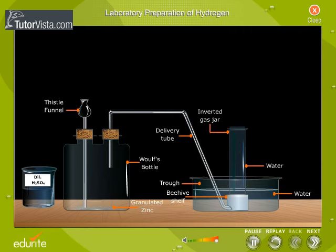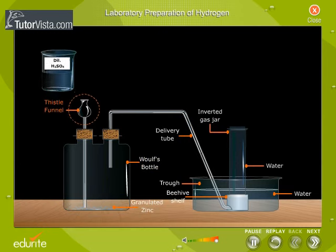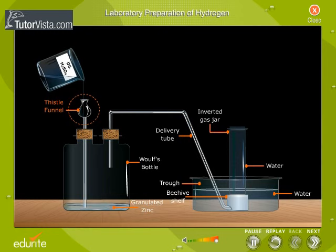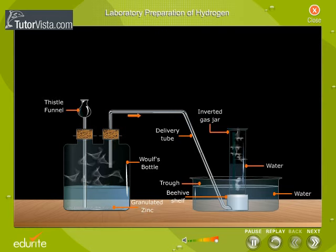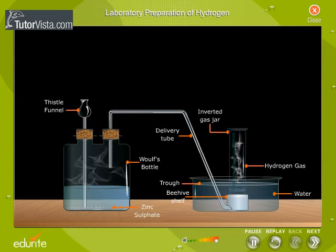Granulated zinc is taken in a wolf's bottle. Dilute sulphuric acid is dropped into the wolf's bottle through the thistle funnel. Zinc displaces hydrogen from dilute sulphuric acid. Zinc sulphate formed is left behind.